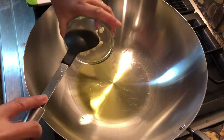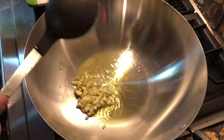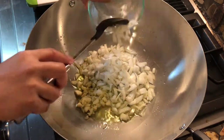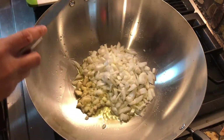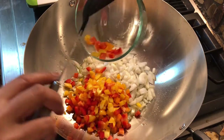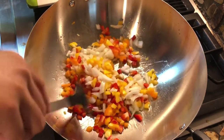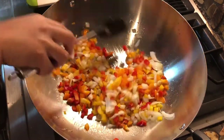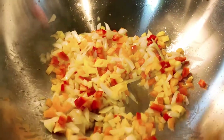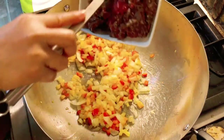I'm adding my garlic, my onion, then my bell pepper. I'm gonna let this sauté for about two minutes and after that I will add the ground meat.